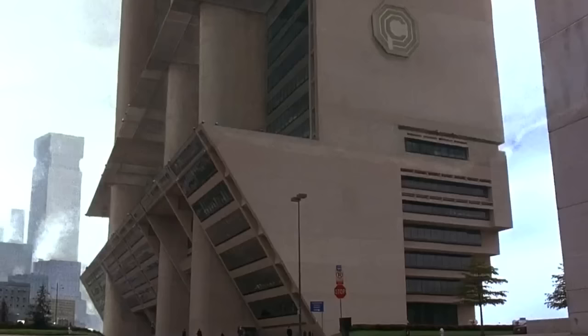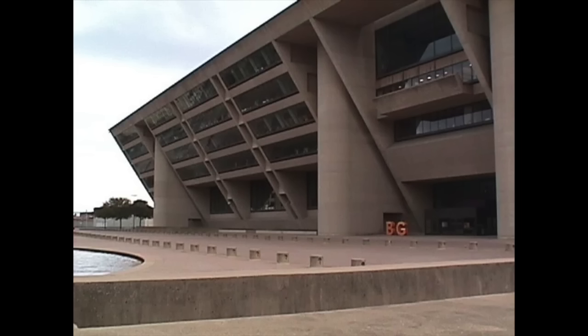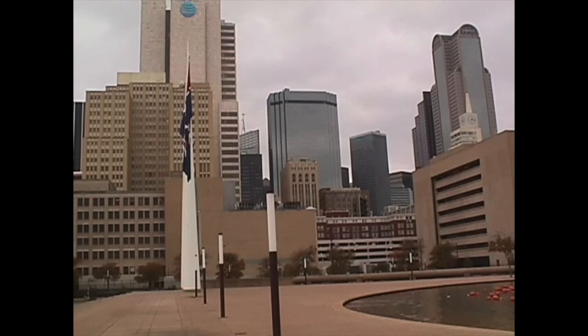Here we are at Dallas City Hall, which you've seen in the RoboCop movie. It looks a little different because they put a matte painting to make it look taller than it really was, but it's still very interesting architecture. I'm going to take some pictures using my vintage floppy disk cameras. I set up a tripod, and here's a photo I took on the Mavica FD7. I also took some other shots of the surrounding areas.